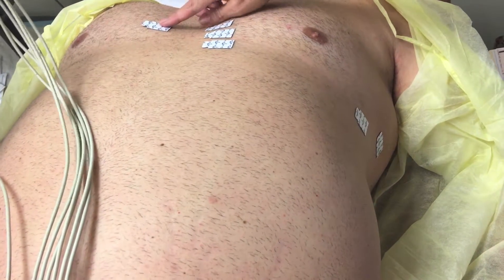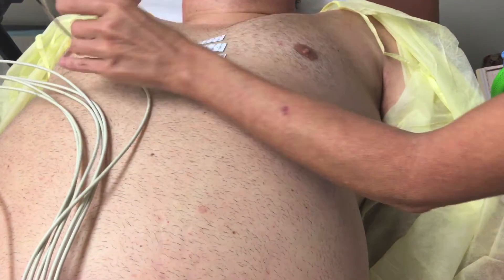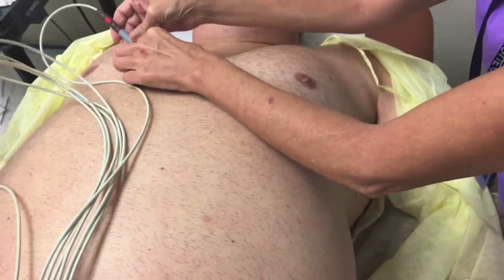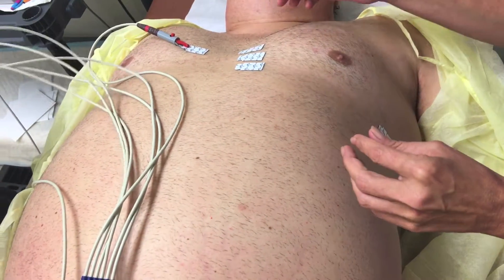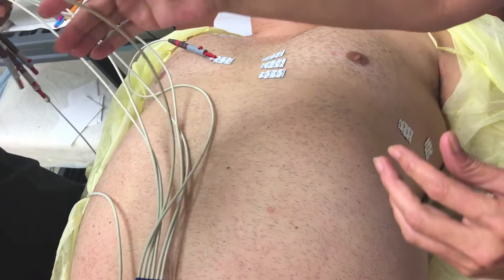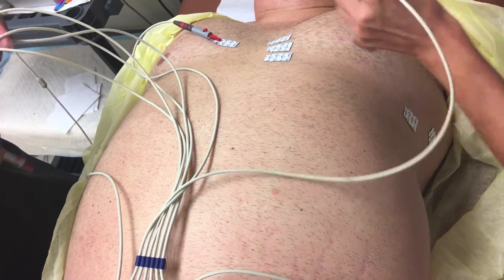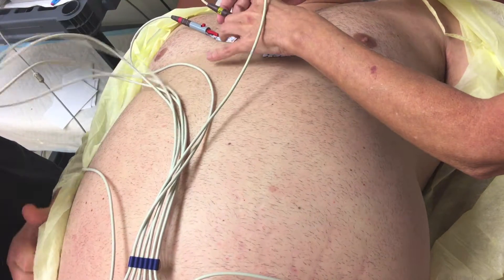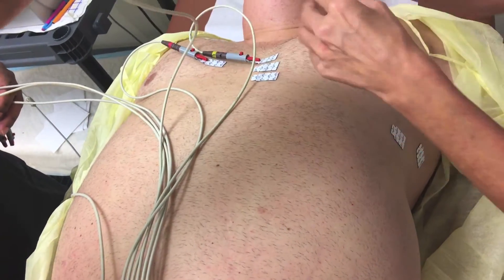We need to start with V1 — which is this one. Then this one is V2. We want to try to keep the lines from tangling as much as possible. Are you doing okay there, Ms. Matthews? Almost ready. That's V3.